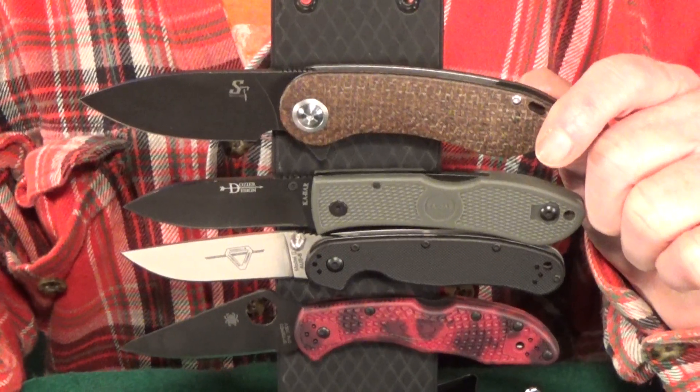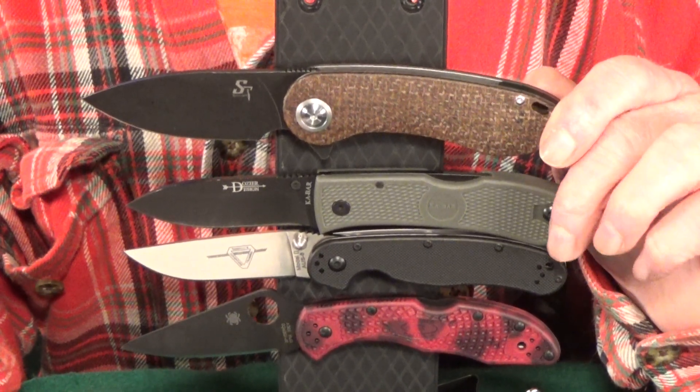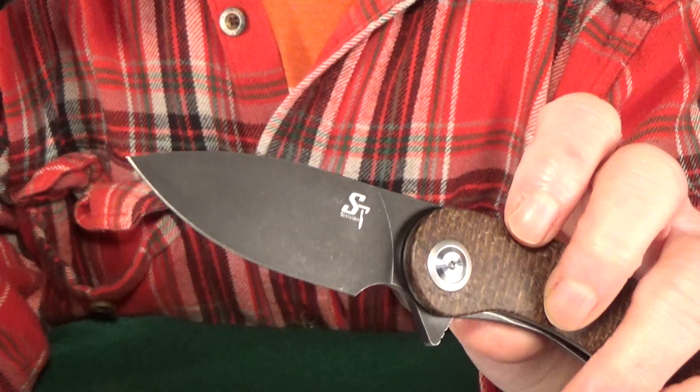Up on the screen are going to be some specs — all measurements I took myself — and I'll also list them in the description along with links to buy. For size comparisons, we've got the Dozier Hunter, the RAT 2, and of course the Delica, just so you can get a good idea of the true size of the knife.